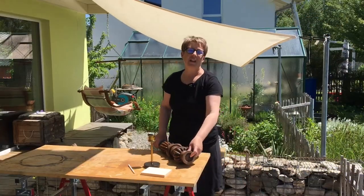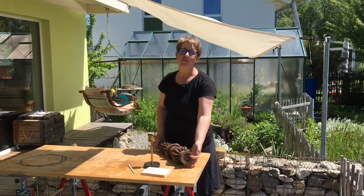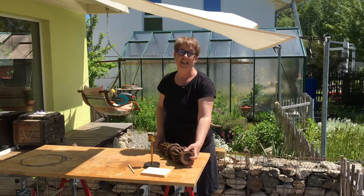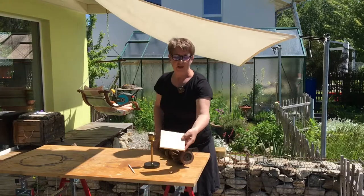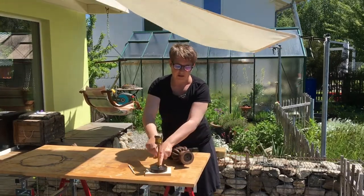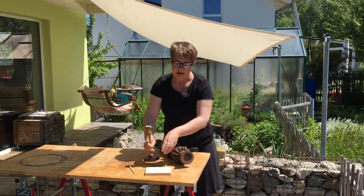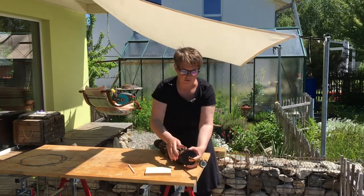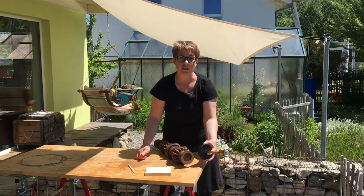Unfortunately, our Plan A with the forstner bit to drill a hole to put the electrics inside didn't work — the wood is too hard and the forstner bit won't get through it; it would take ages. So what we've decided to do is cut a ring out of this piece of wood. It's going to be drawn around the bottom base of the lamp, smaller than the base so you won't see it because the base will go over the top. The ring goes in here and then we can put all the electrics inside.